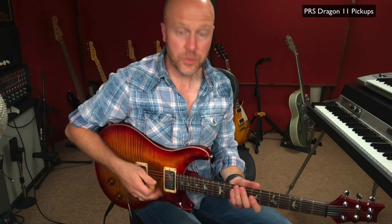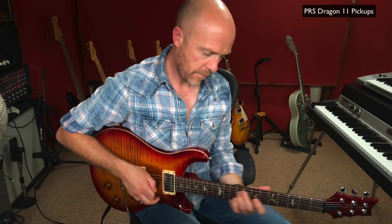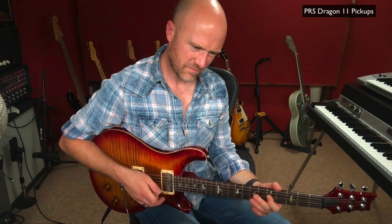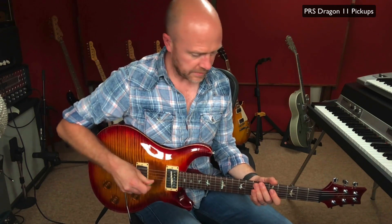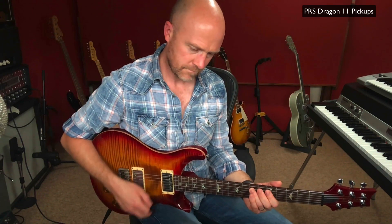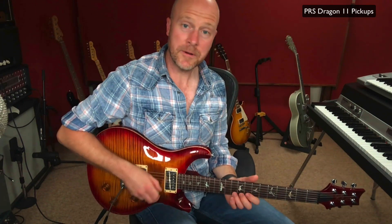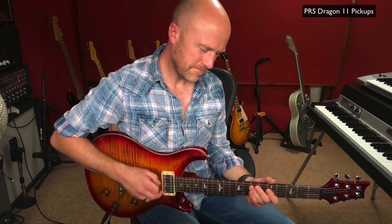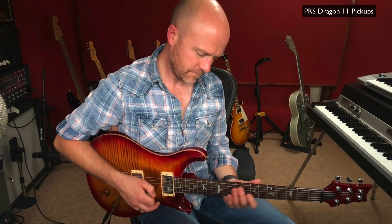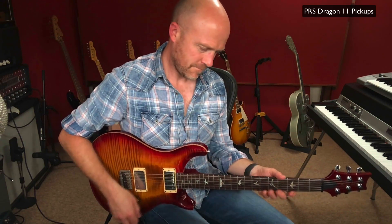Those are the two useful sounds that I think this guitar has. If I go to the in-between sounds, this is both pickups — it just sounds a bit too round. Switch it to the in-between, and now the neck pickup. Okay, so that's how the guitar sounds clean, or as clean as I like to get it.